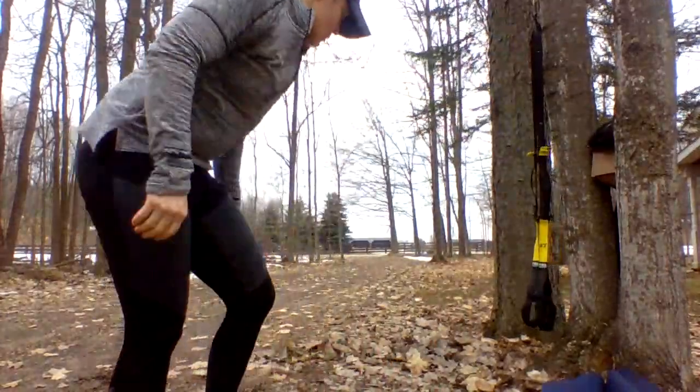All right, we're coming in for round two of our TRX countdown workout. We're gonna start at 10, then do nine, eight, seven, six, five, four, three, two, one repetitions of these three exercises. We have a squat to a Y-pole, a high bicep curl, and a muscle-up prep. All these exercises will be facing our anchor point. I have my strap just below the mid-length range.